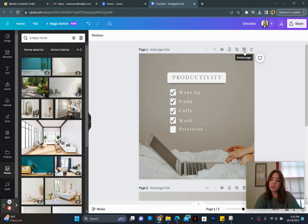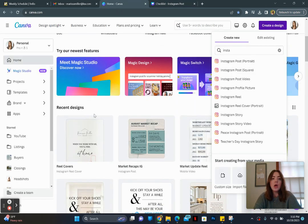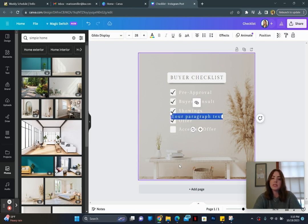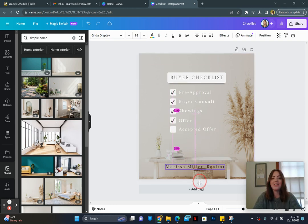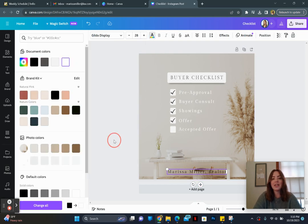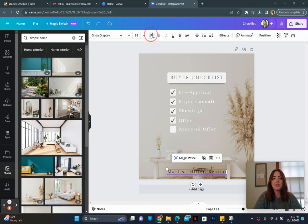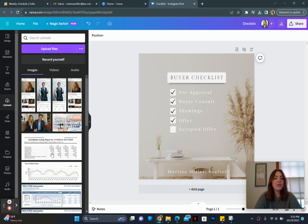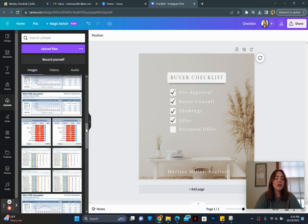You can go ahead and delete the duplicate page because when you're looking for your files, you'll see the first page first in your thumbnails. So if you're pretty happy with this and you put your information down there — like 'Marissa Miller, Realtor' — and maybe you want to throw your picture on there, let's go find a picture.